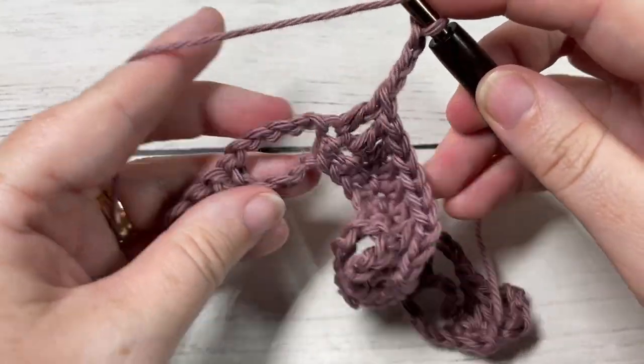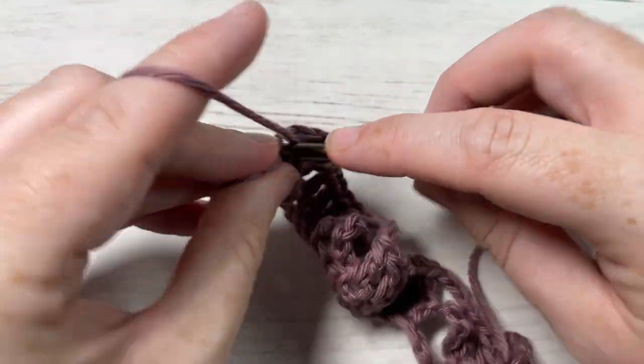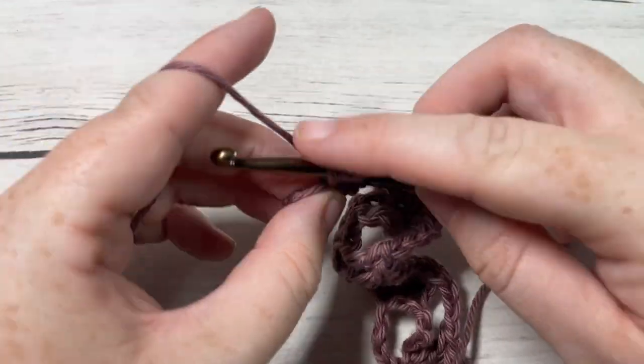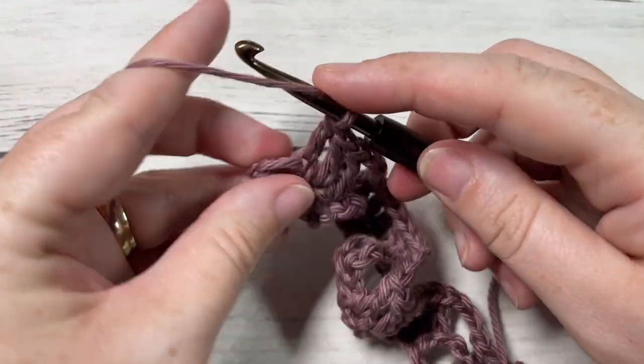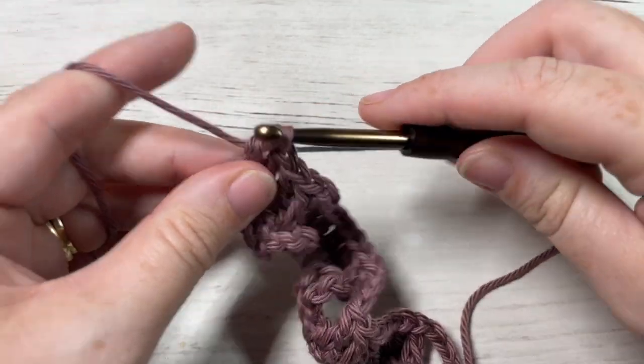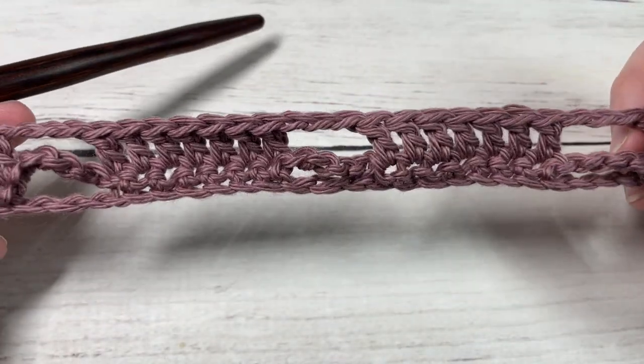At the end of Row 2 you'll have four stitches remaining. Your final double crochet is worked into the top of the chain three or that final single crochet below. That brings you to the end of Row 2.